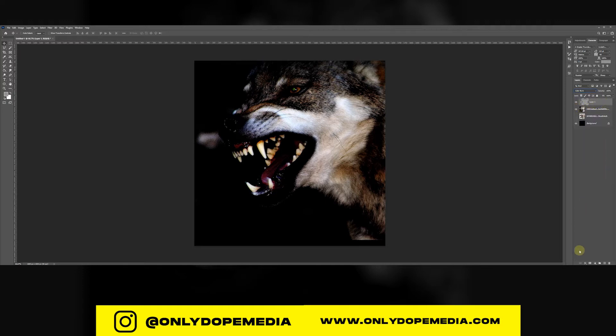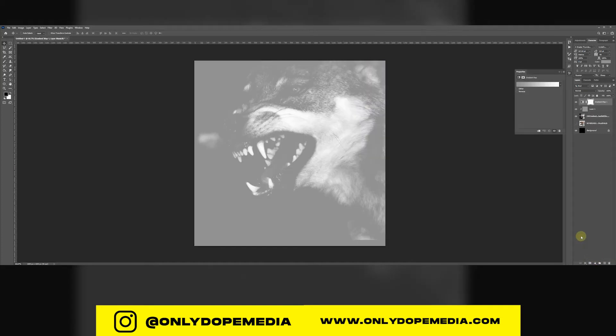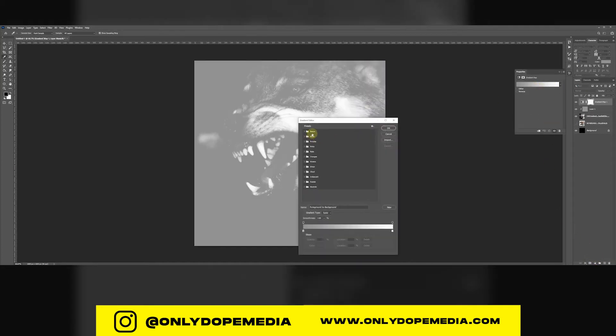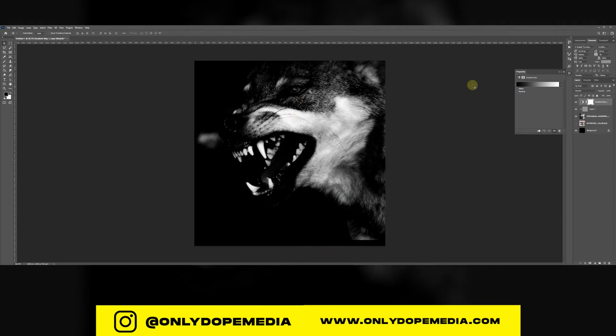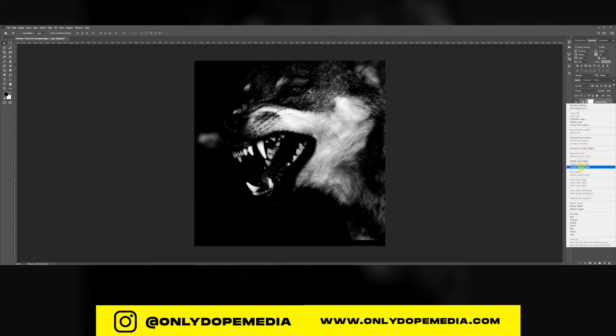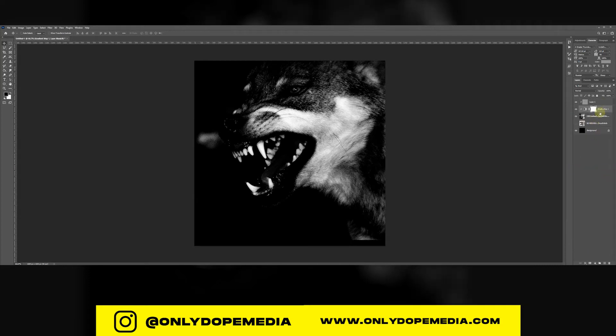Create a clipping mask so it's only over that one image. You can play with the blending modes — color burn, hard light, soft light, overlay. Then we're going to create a gradient map to give it a nice black and white feeling, and create another clipping mask.